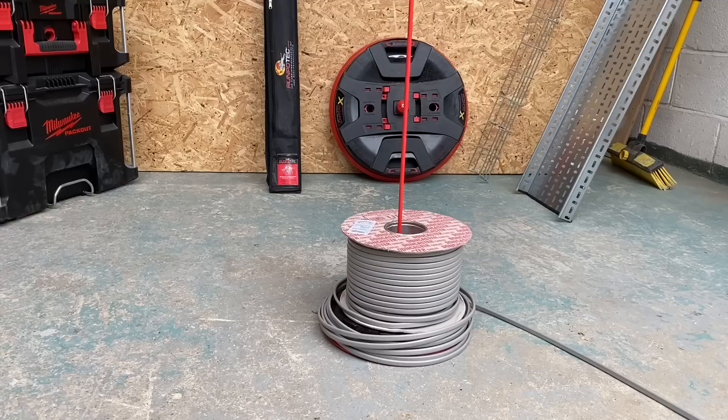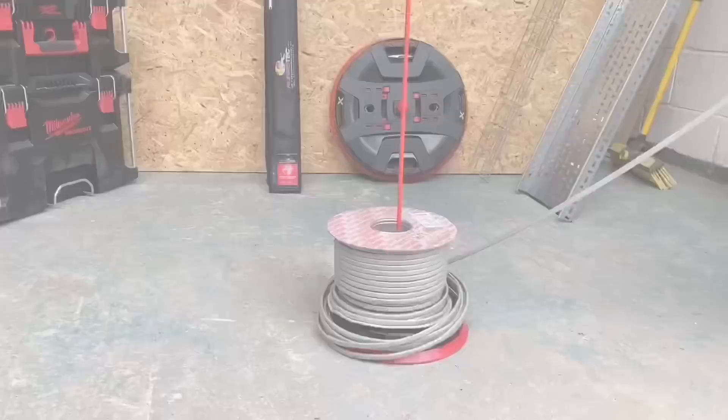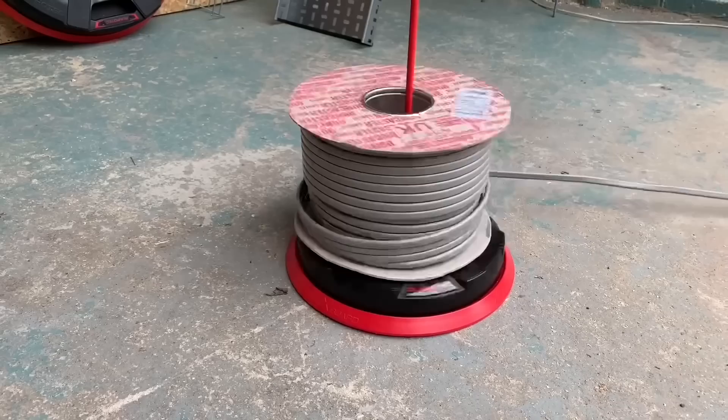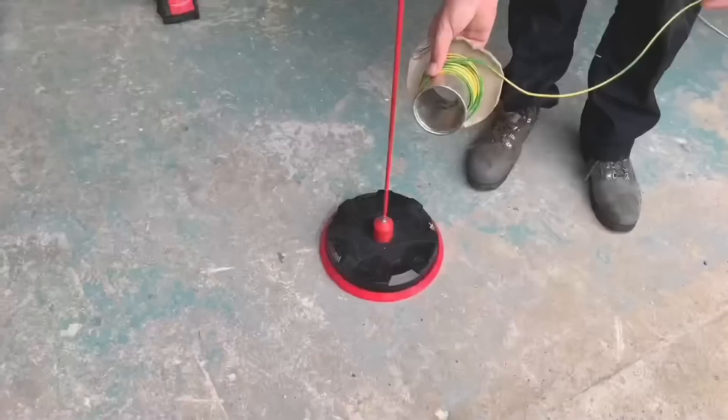Disaster — or is it? Can we just pick up from where we've left off and carry on reeling? It looks as if that's going to jam, but it doesn't. The large flange at the bottom means there's nowhere else for that cable to go to maintain a bigger diameter than the reel itself, so it isn't going to snag. Look at that — off with ease.